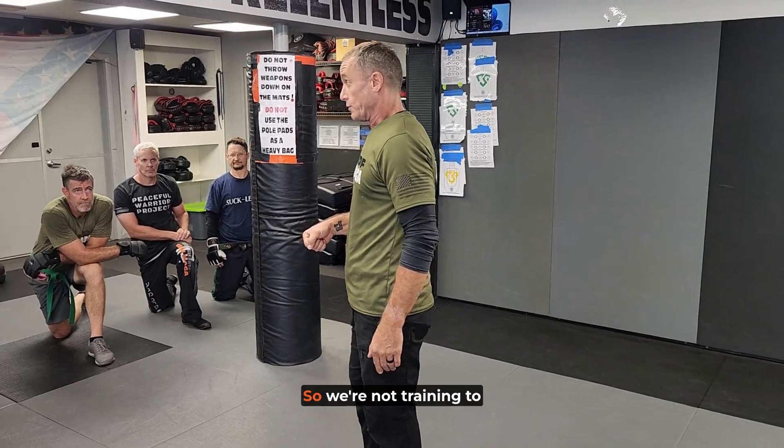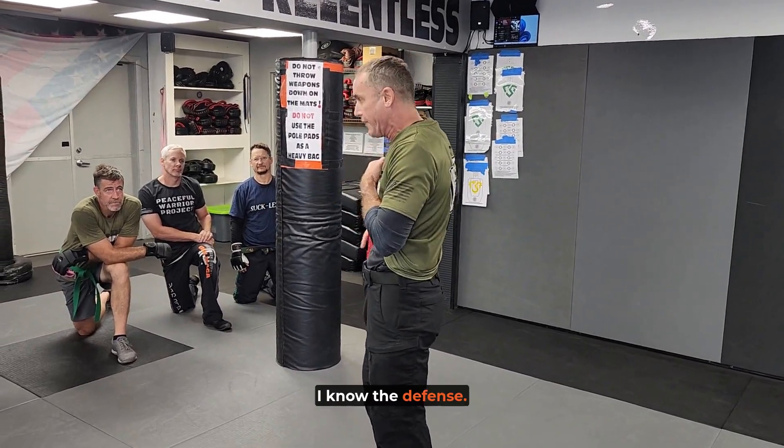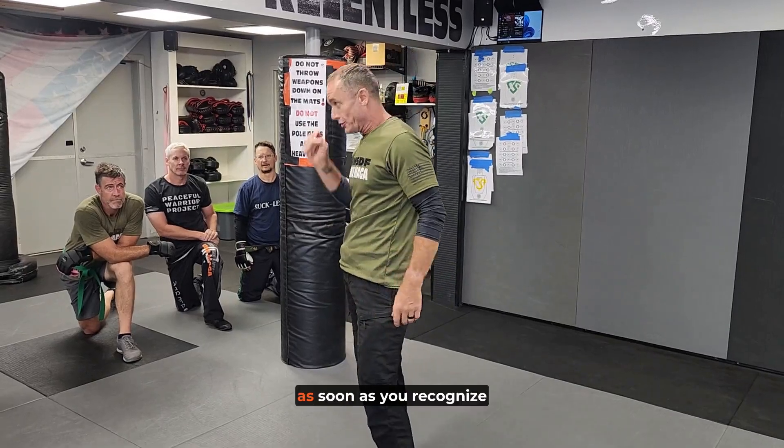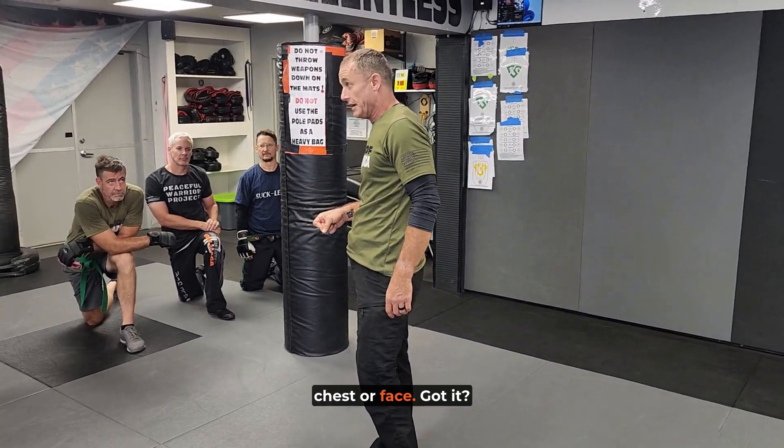We're not training you like: oh look, they're going to go for a gun, let me put it in my face — I know the defense. The defense is to control that weapon as soon as you recognize it. Don't let it come into your chest or face.